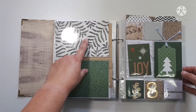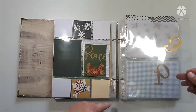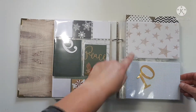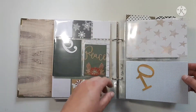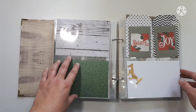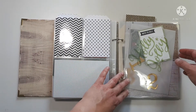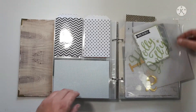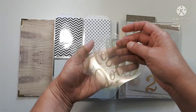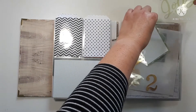I dug through my stash and grabbed some papers that aren't necessarily Christmas-related — like this one's just a green grid, and this one's kind of copper-colored stars. I'm okay with it, and again not exactly the right green, but we'll see. I may end up moving a lot of things in this album. This was an acetate that came from — I think Studio Calico? It says 'Holly Jolly' and that's been in my stash for at least three years.